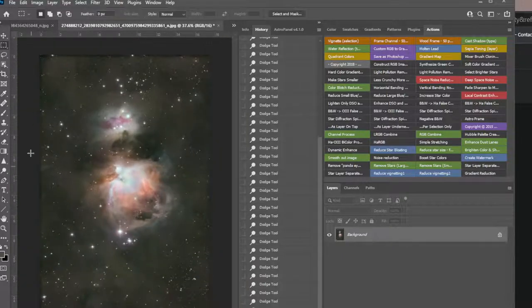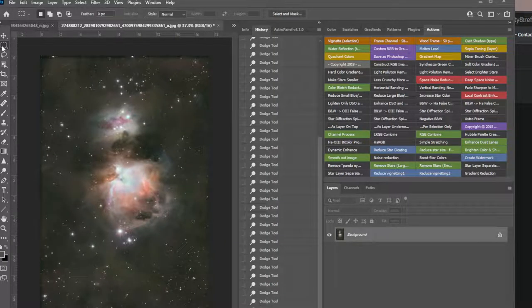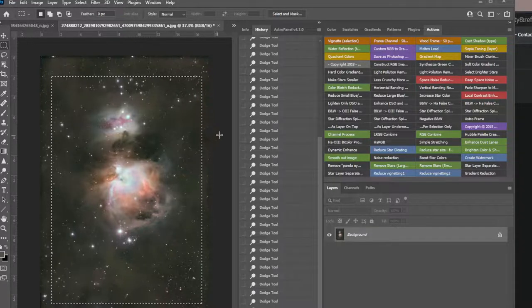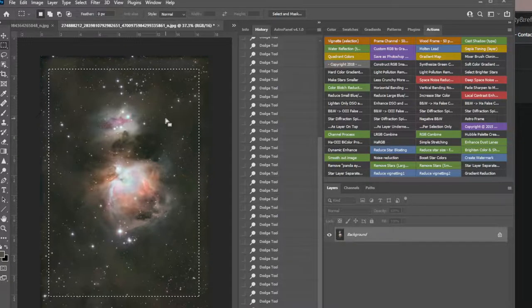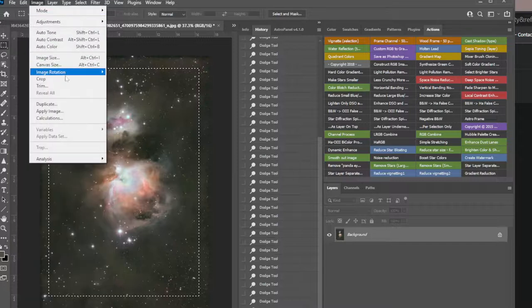Let's also crop because there's some vignetting or something going on around the edge — we surely don't need it. It's cooler to crop in on the target, but let's go a happy medium — do target and cool dust. I'm going to move it up a little and place the target just a little nicer in the frame.